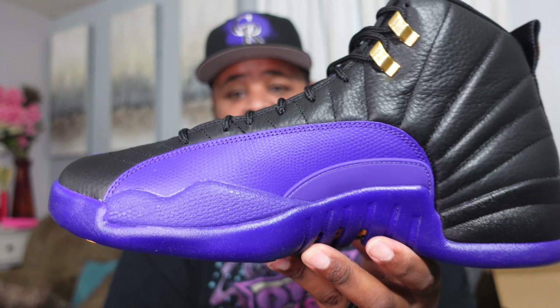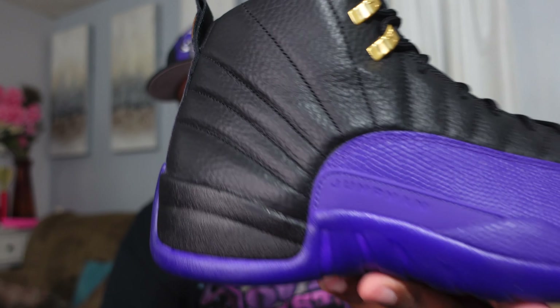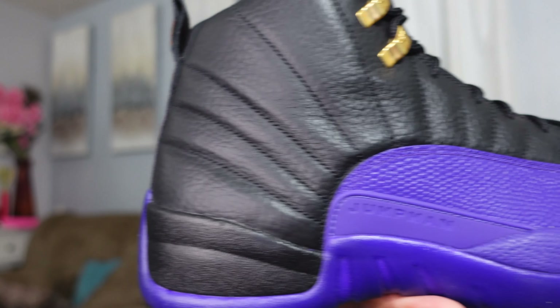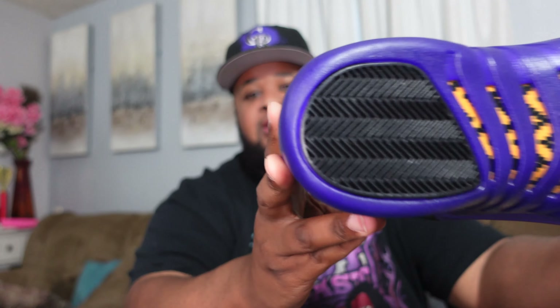Luckily they had two size 13s, because somebody beat me to the first one, but they had another so I secured my pair. I also hit on the Flex app, so I had a pair there — but it was about an hour and 20 minute drive, so I was really hoping to get them locally. I had that pair secured just in case, but I definitely needed these for the collection.